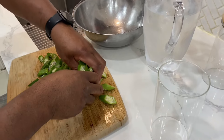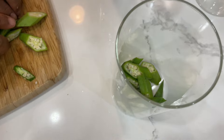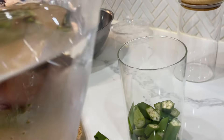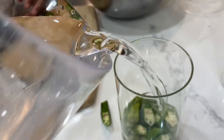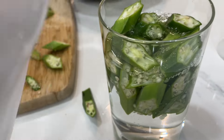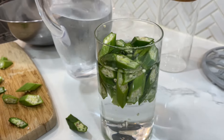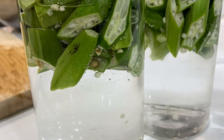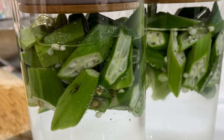You simply chop up some fresh okra and soak it in water overnight for maximum benefits. Strain the water and drink it on an empty stomach the next morning. I've got my okra water all set — I'm going to be leaving this in my refrigerator for 24 hours before consuming.